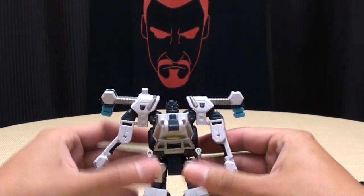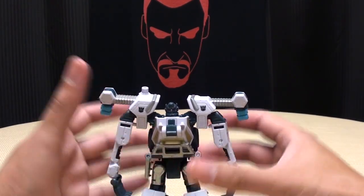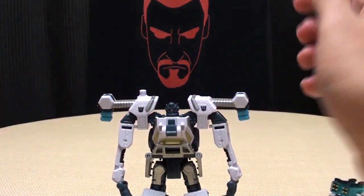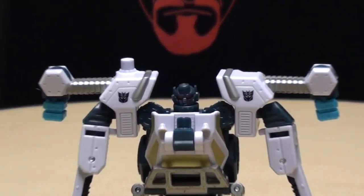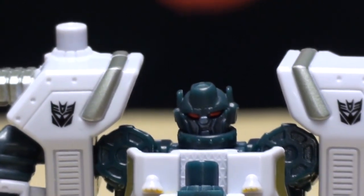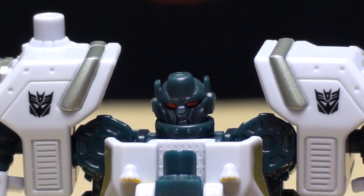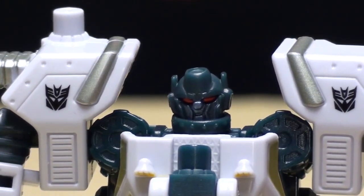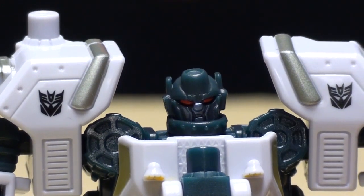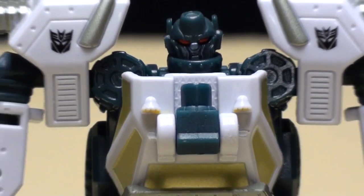That is Ice Pick in robot mode. Very simple transformation. PowerCore, for the most part, the transformation has been really simple, and I kind of like that. Nice little head sculpt. Looks like he's wearing a turtleneck, which I guess is kind of appropriate since his name is Ice Pick. So pretty cool.